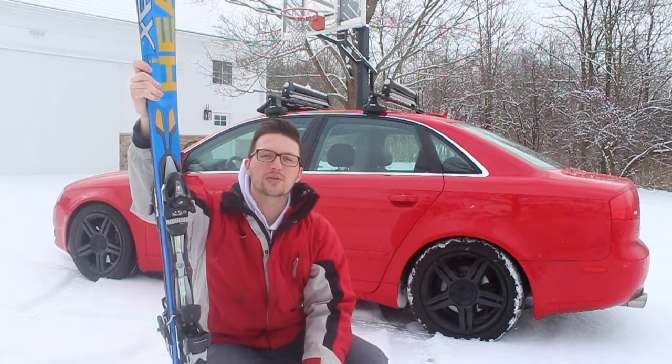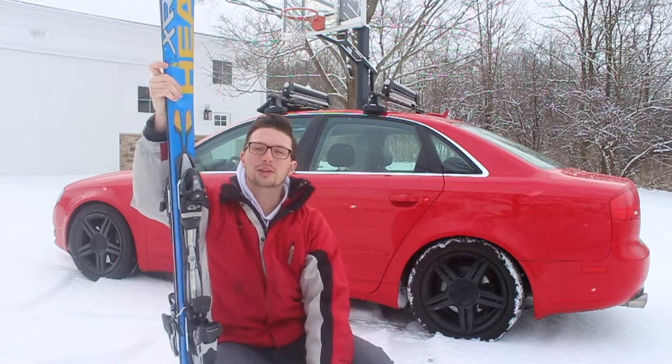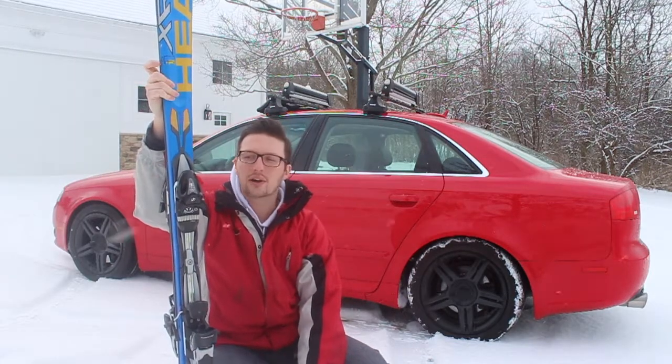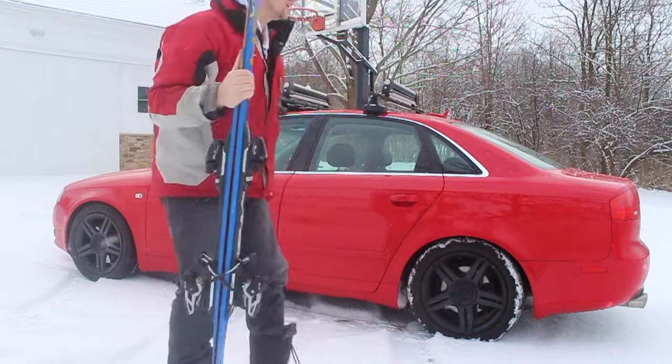Hey everyone, what's going on? Welcome to another video by Dework Exotics. So today I'm going to go skiing. I'm going to test out my new Thule ski rack I got for the Audi. So let's load up the skis.